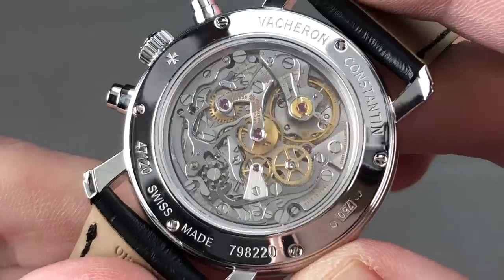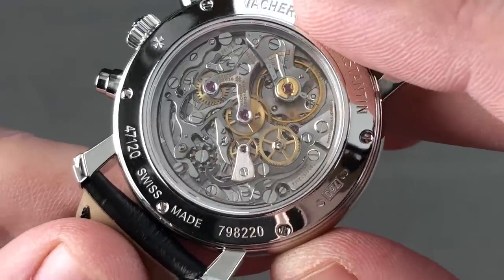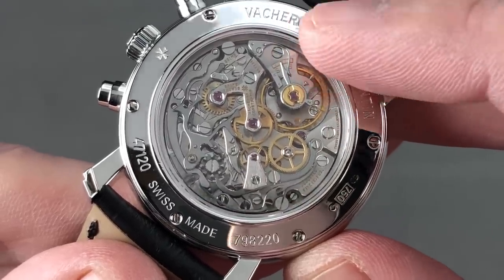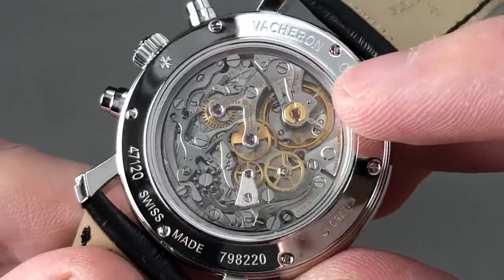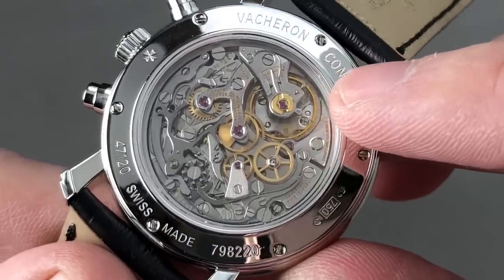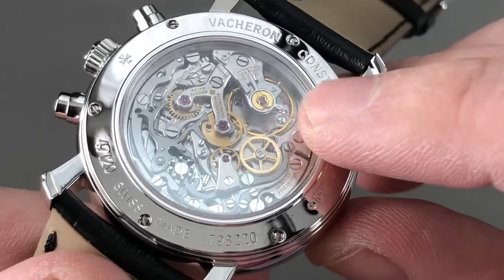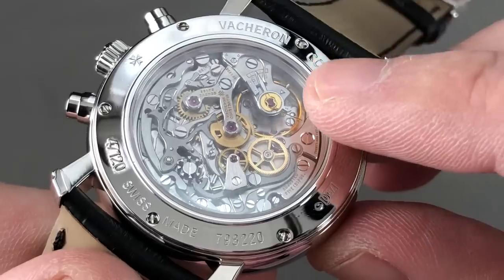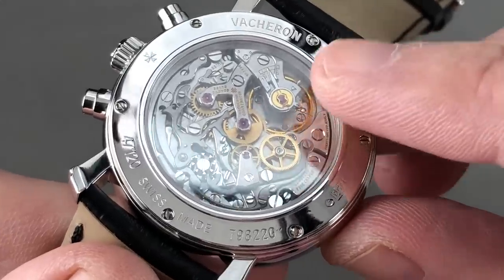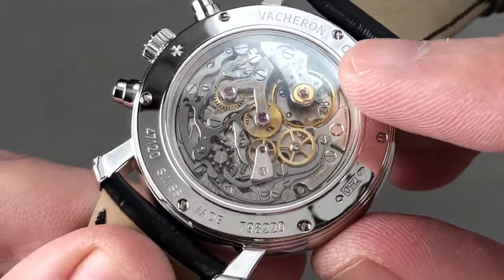The real fun is on the reverse side, where we get Vacheron caliber 1141. Vacheron has done a lot to modify the basic Lémania 2310 — this is the great movement originally designed in the early 1940s that became the Omega 321 and went to the moon, and later became the Vacheron 1141 and the Patek CH 27-70. The basic Lémania movement is stately and handsome, but Vacheron finishes it to the state of the art. The balance is adjusted in five positions like a chronometer and has an overcoil hairspring rather than a standard flat hairspring. There is also a small golden rod from the half bridge of the balance over to the adjacent bridge — a hairspring guard, something rarely seen. It's designed to prevent the overcoil from doubling up on its own coils or getting hooked on the regulator assembly.